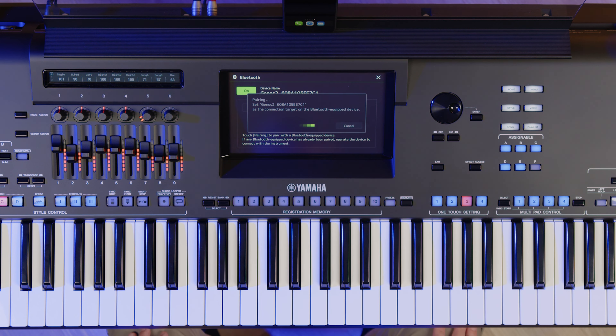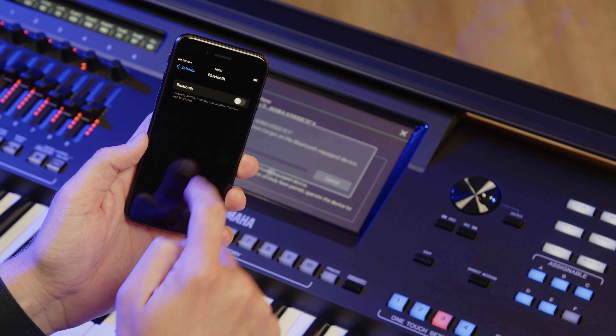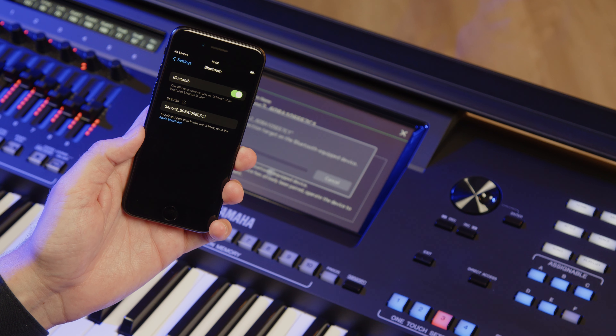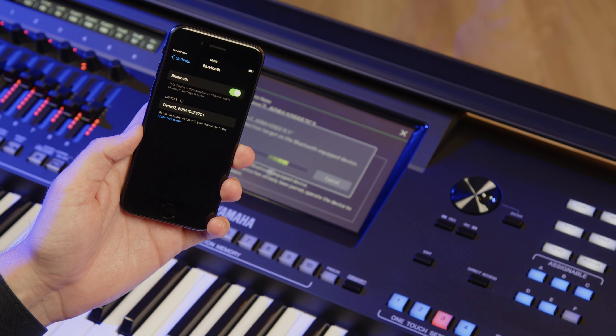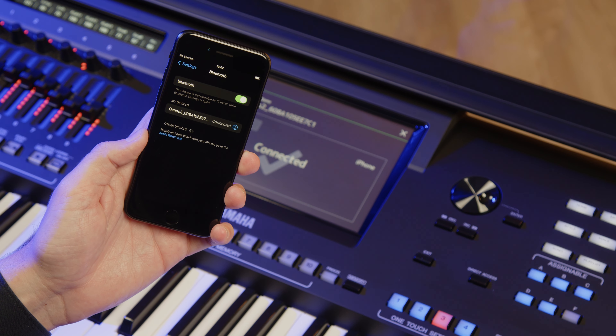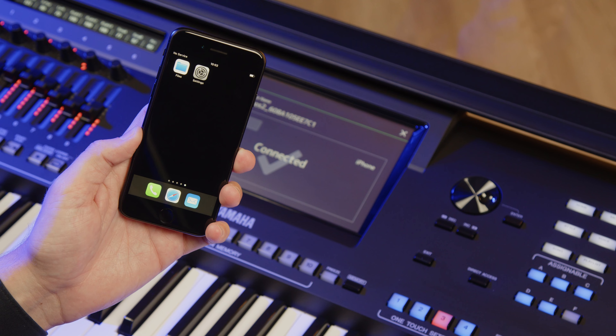Now go to your device and ensure Bluetooth is switched on. On the screen of your device, you'll see G2 and an ID number. Tap this to connect. Once connected, when you start playing music from your device, you'll hear it through your Genos 2 speakers.